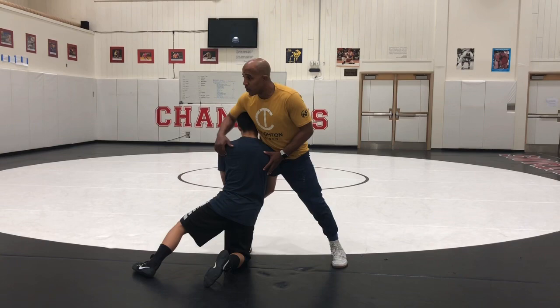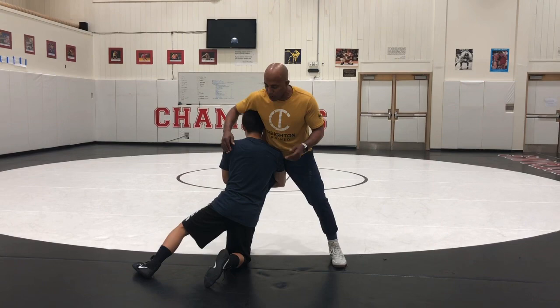And then a head outside single leg, which is a high crotch. This is a really popular drill, and it's because it's good. Stay tight, stay tight — you want your arms up tight.